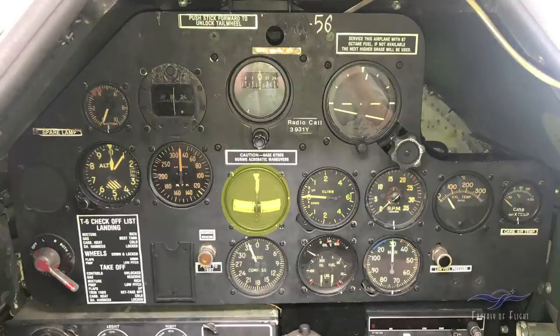Here we've got our turn and slip indicator. The little ball tells you whether you're slipping or skidding, and the little needle at the top during instrument conditions tells you if you're turning right or left — used for instrument flying and maintaining coordinated turns. Down here there's a marker beacon that says 'push to test.' This airplane was set up at one point for a more modern ILS approach, but none of that equipment is in the airplane now. There's also an old radio compass — used for navigation in WWII but no longer used.